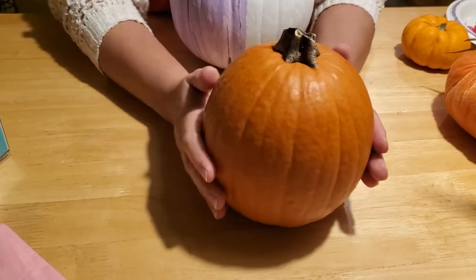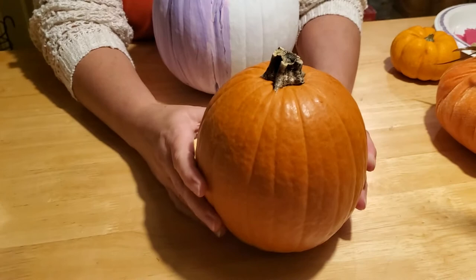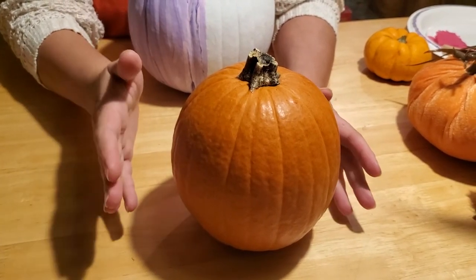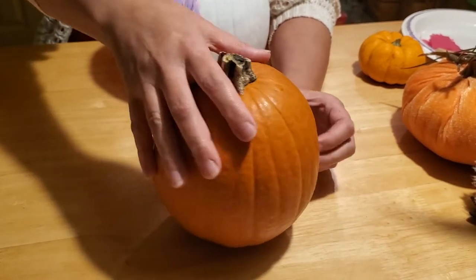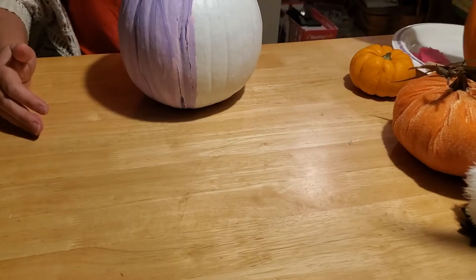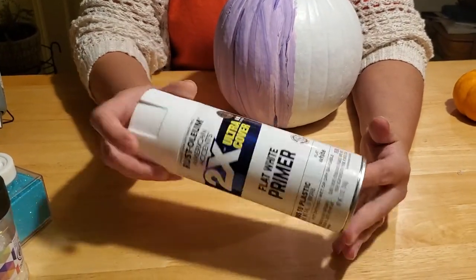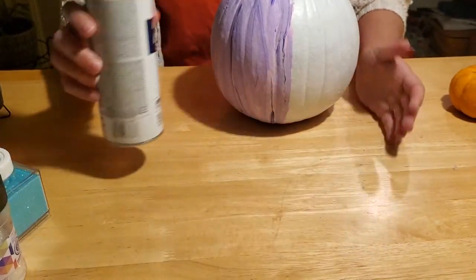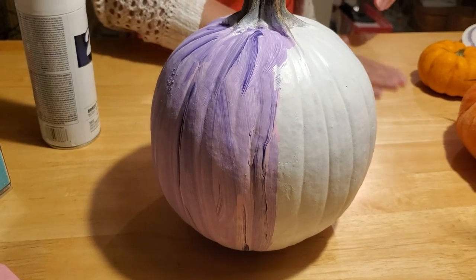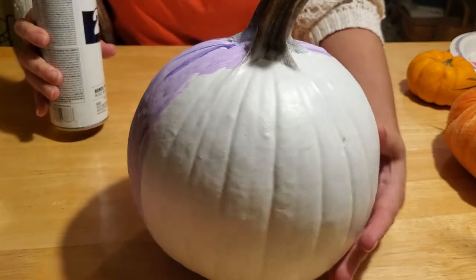If you use white pumpkins and paint them with lighter colors, that'll be easier because you won't have to put a primer color down. But if you're working with an orange pumpkin and want to use lighter colors like white or yellow, I recommend you get some spray paint. Take it outside where there's lots of ventilation, get on the grass so you don't spray paint your house, shake the can really good, and spray your whole pumpkin until it's nice and white.